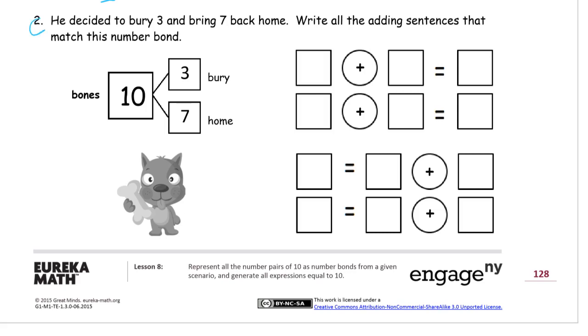We're going to move on to number 2. He decided to bury 3 and bring 7 back home — we're still looking at Rex, the same dog. Write all of the adding sentences that match this number bond. I just want to take a minute to talk about this, because you've heard about this in class: the RDW strategy we use for working on word problems.